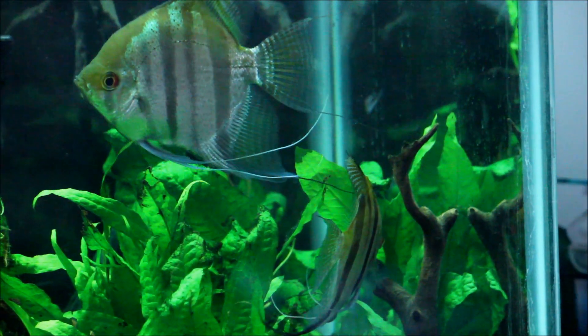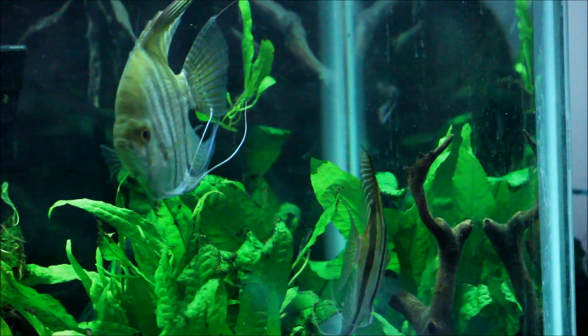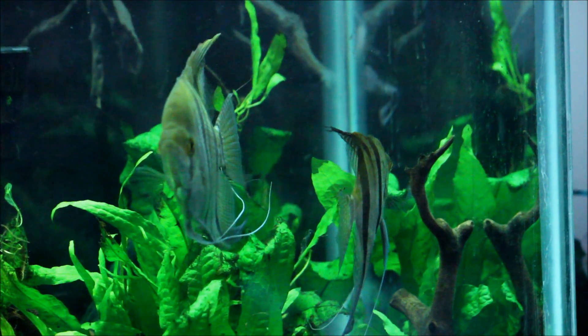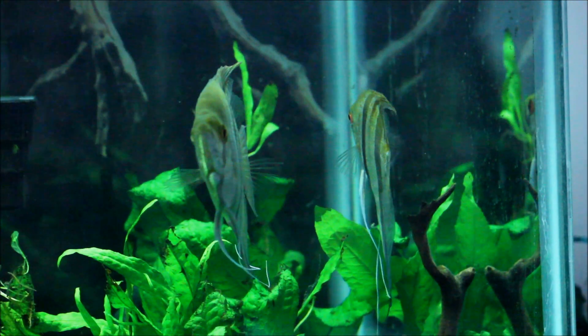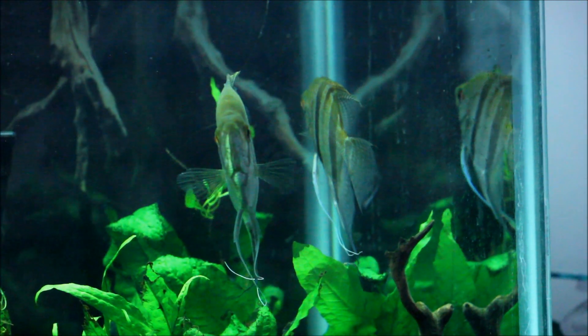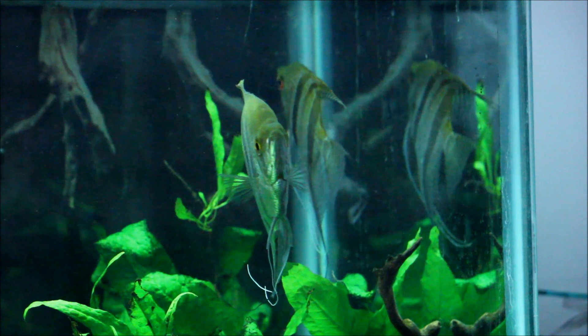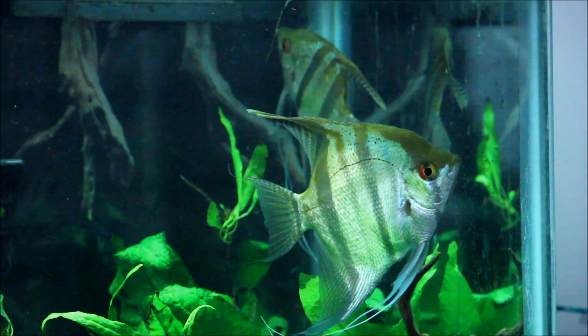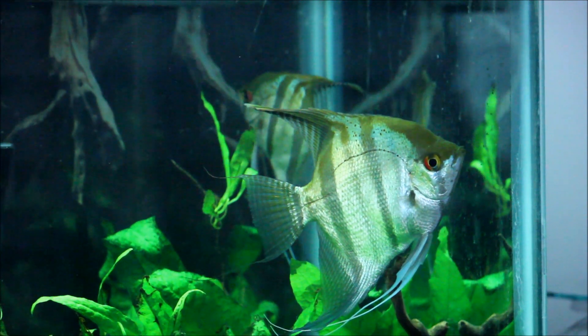I haven't really bred angels before so this is my first try, and hopefully I'm successful because these guys are absolutely gorgeous fish. I had four but I guess they were beaten up, maybe by these two — they were aggressive — but I have two now and we'll go from there.